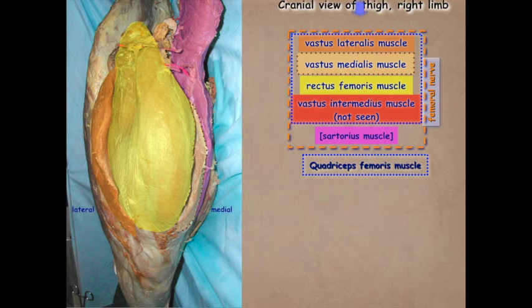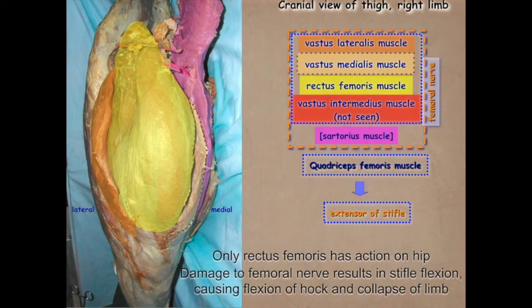All of these muscles are innervated by the femoral nerve. The quadriceps femoris muscles — the three vastus muscles and the rectus femoris — are primary extensors of the stifle. Only the rectus femoris has action on the hip because it's the only one that crosses the hip to attach to the ilium. In the horse, because of the reciprocal apparatus, damage to the femoral nerve will cause flexion of the stifle, which also causes flexion of the hock and total collapse of the limb.